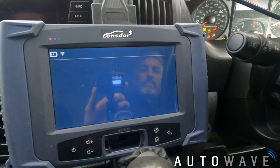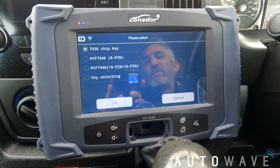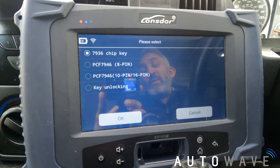I've got four options. There's the 7936 chip key — if I was making a spare manual key, it'd be a 7936 chip because that's the actual transponder chip. In the case of a remote, because the chip is on board, it'd be a 7946 chip. So I'm not going to pick 7936 because it's a remote.